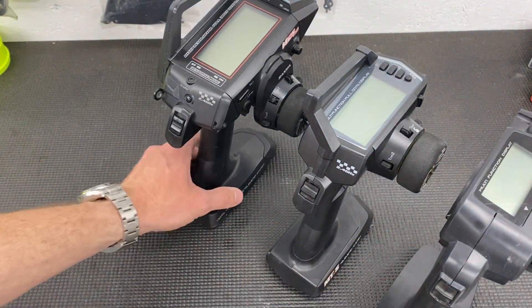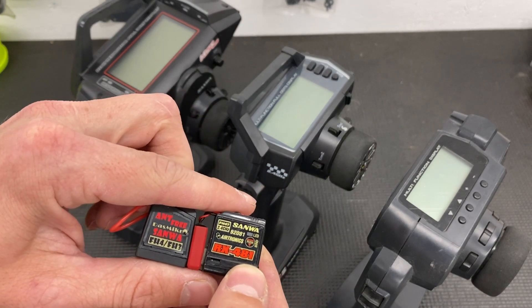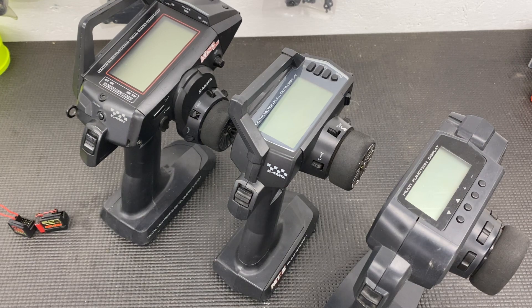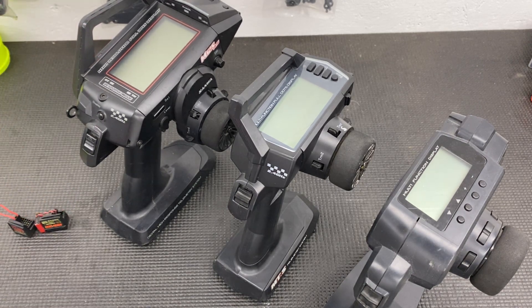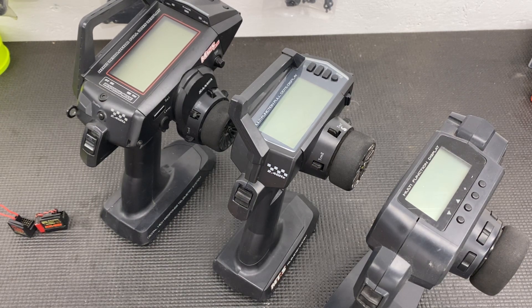Now let's talk about what Sanwa has going on right now. The top-of-the-line radio from Sanwa at the moment is the M17 — an awesome radio. It's compatible with FH-4 and FH-5; it's native FH-5 but will talk to FH-4 receivers. Touchscreen, fast, and a lot lighter than the M12. You can do rechargeable wireless battery mods. A lot of pros are using the Sanwa MTS, and that's interesting — Sanwa doesn't really do many sponsorships unless you're super pro level, so if you see someone at your local track with a Sanwa, most likely they paid for it because they like the feel. The M17 is $599 for the base model with a receiver — a high-level radio with ultimate compatibility with FH-4.